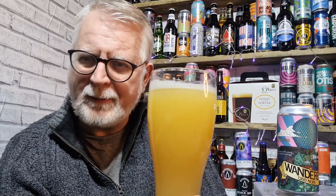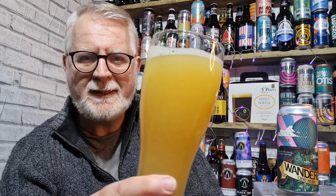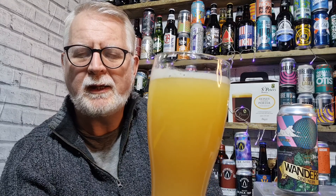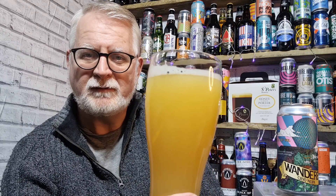This cost me £4.80 from Yorkshire Craft Beers in Castleford. It's poured a hazy pale straw colour with a small head — it poured a relatively small head to start off with. Let's get the aroma shall we.